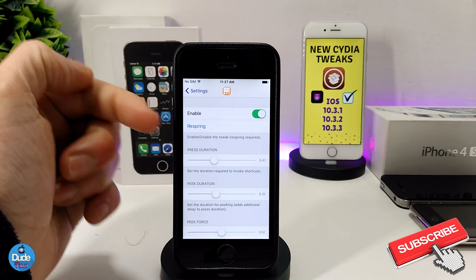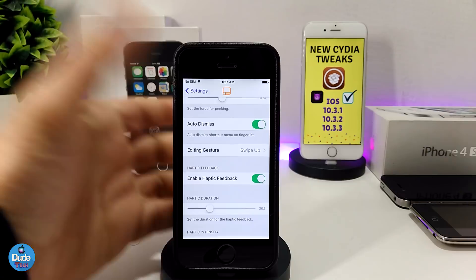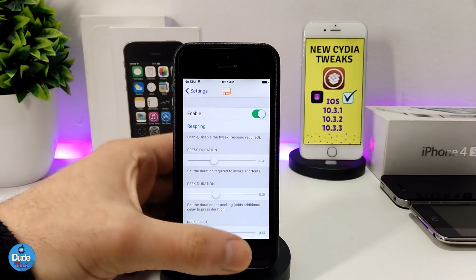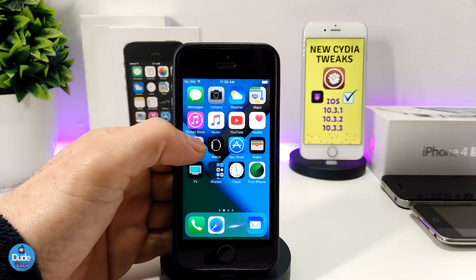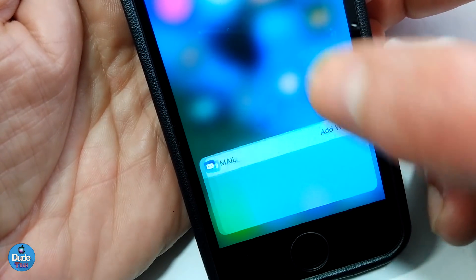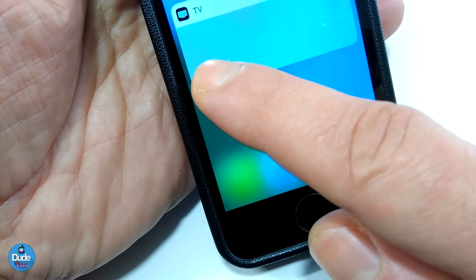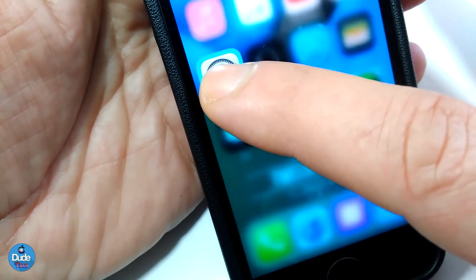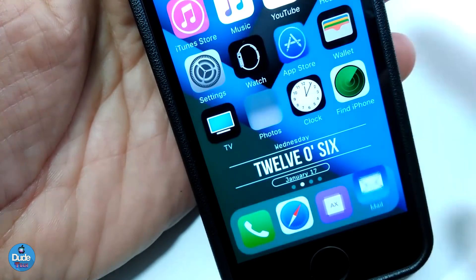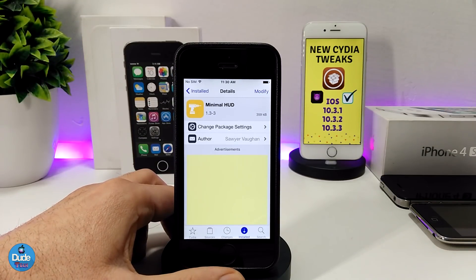The first thing is to enable the tweak. There are sliders and more options you can adjust the way you like. Once you're done, hit respring so your device takes the effect. The 3D touch effect is really smooth and nice. There are many 3D touch tweaks you can download, but in my opinion this one is the best. Make sure to give Force 3D App Shortcuts a try.